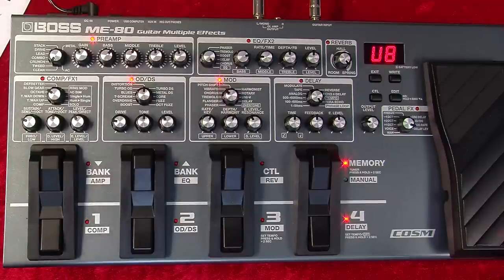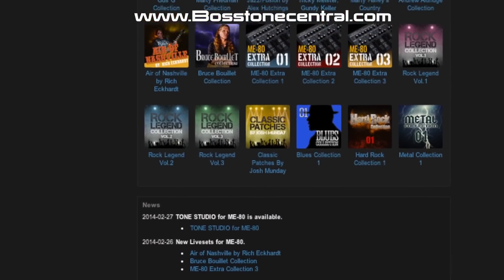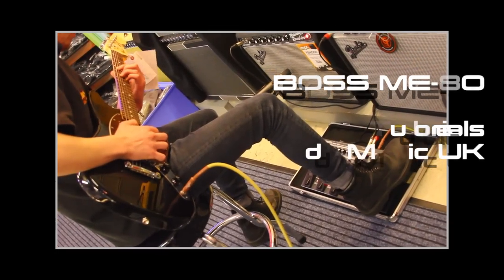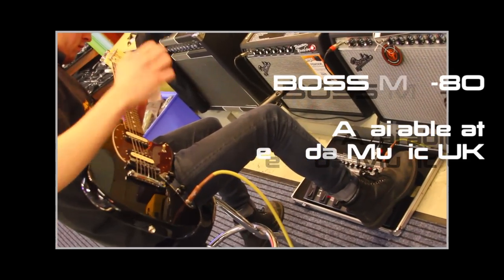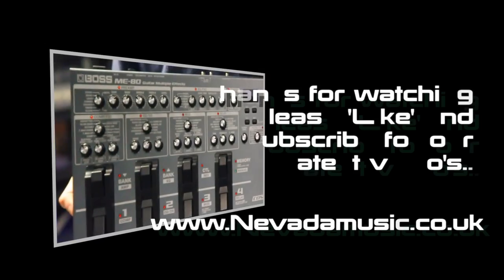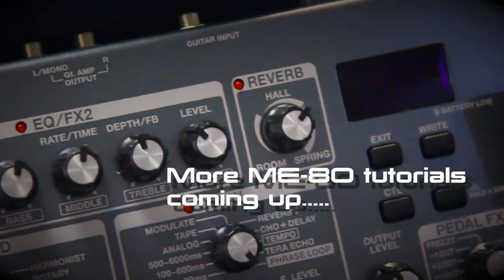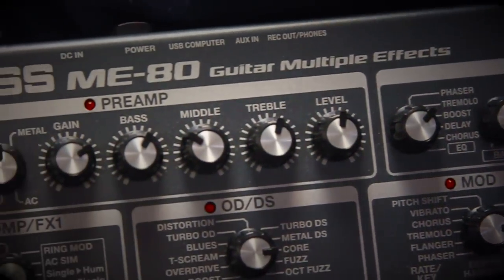Don't forget that with USB you can back up and save your sounds to the computer. So if you want to use more than the 36 pigeonholes for other bands, you can back up and librarian these things. Thanks for watching, and I'll see you next time.